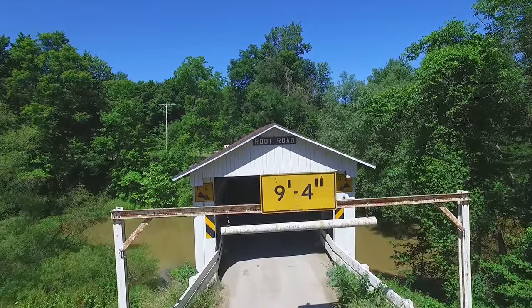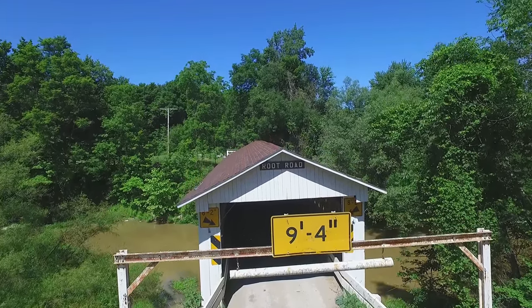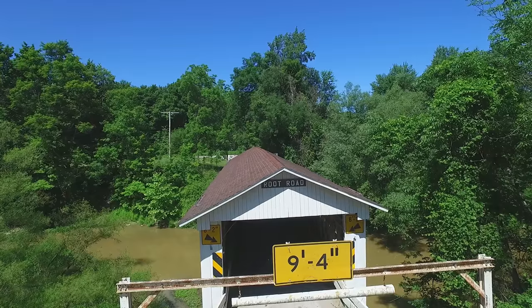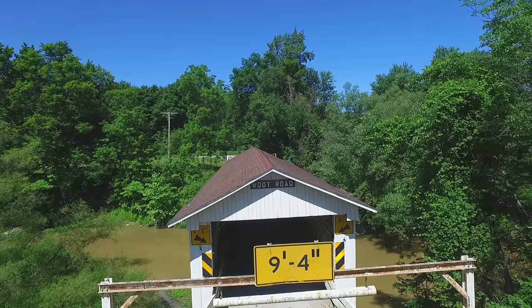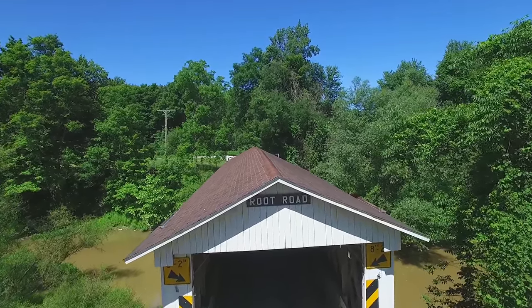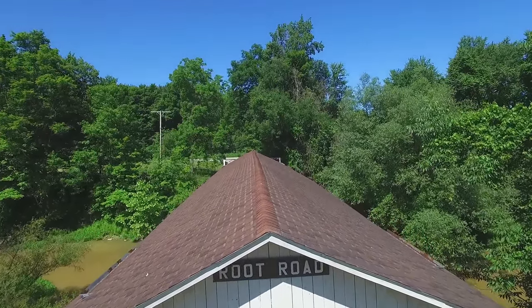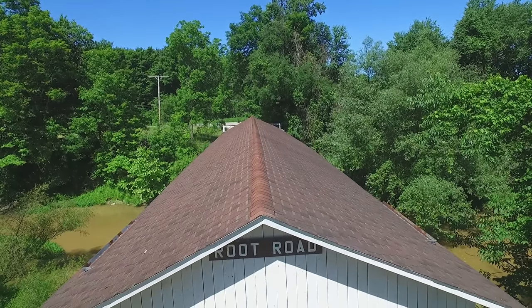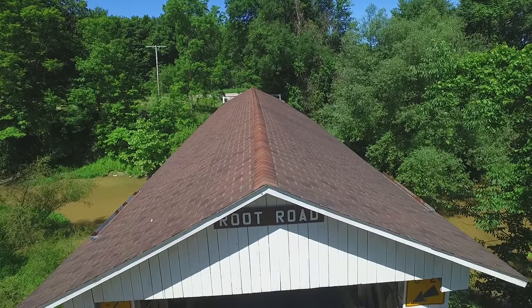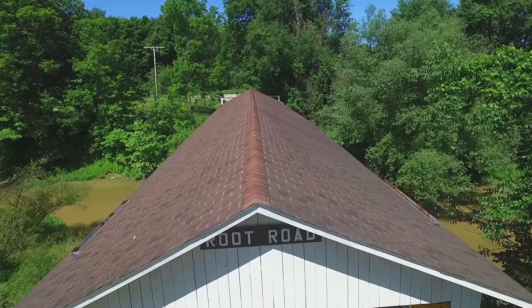Here we're flying up to it, and you can see that the maximum height of a vehicle that can pass is 9 feet 4 inches. They have a steel bar there just to make sure that nobody tries to get anything through that's too much larger. We're panning in on the faceplate where it says the Root Road Bridge.